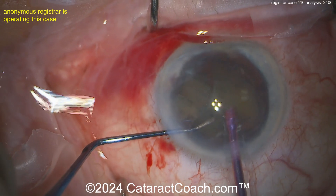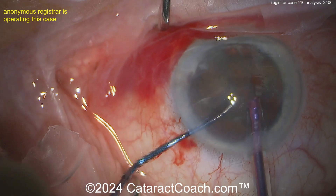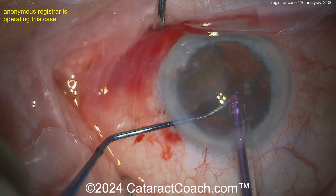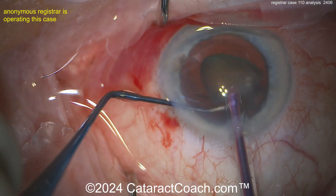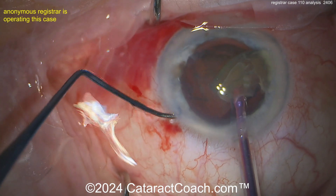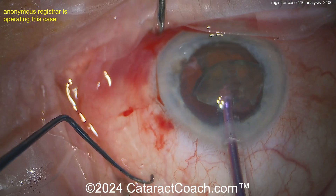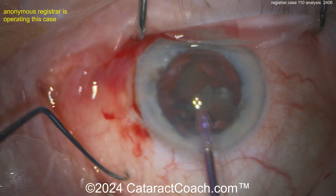Look at the AC bounce — look at the pupil. The iris bounces back and forth, back and forth. That's not good fluidics. That means you're temporarily, as you clear the port, getting a post-occlusion surge. Watch: the piece goes down, and as it goes down and the port is cleared, you'll see the iris bounce.